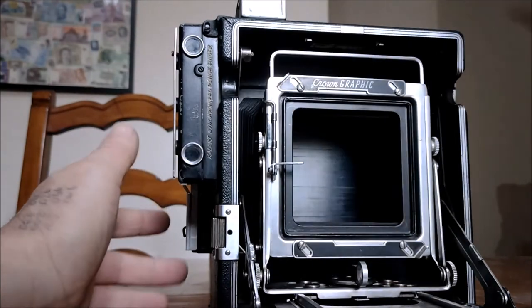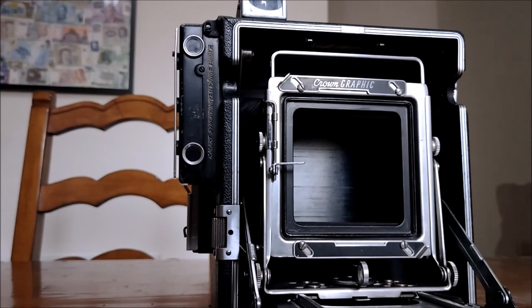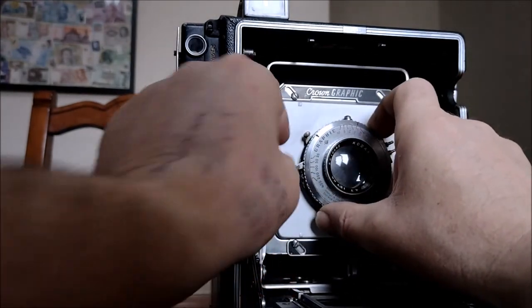It's a lot easier when you're the right side, and job done. That is the basic rundown of the Graflex Pacemaker Crown Graphic five-by-four press camera.